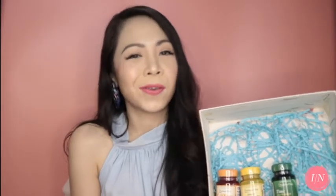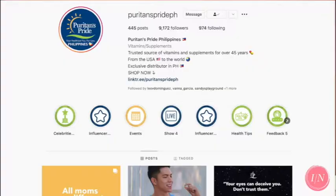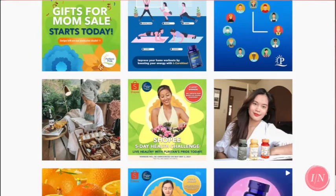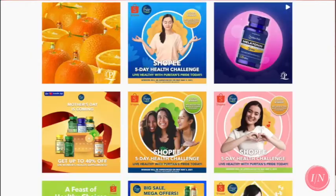Thank you Puritan's Pride Philippines. Hello to Jed and Audrey — it's so nice to connect with you guys again online. You can check out Puritan's Pride products on Instagram. That's Puritan's Pride PH. They showcase their different supplements there and give daily health tips. Please visit their website as well — that's PuritansPride.PH.